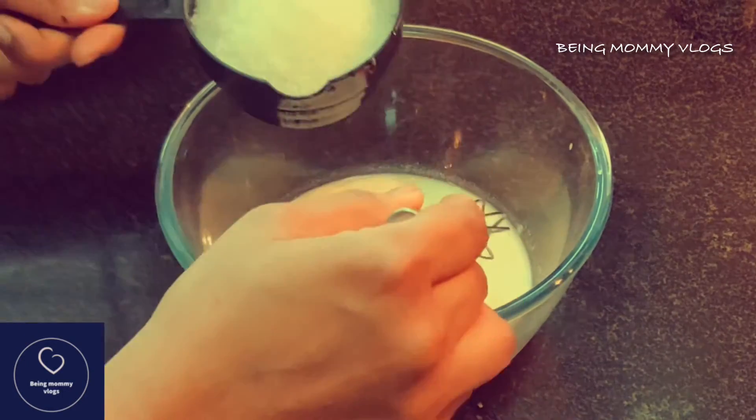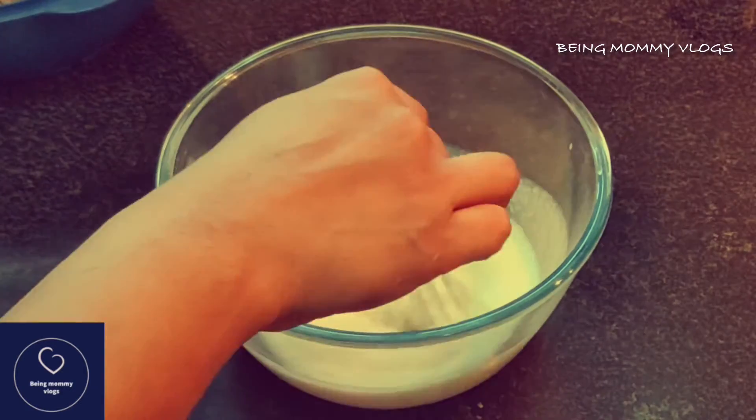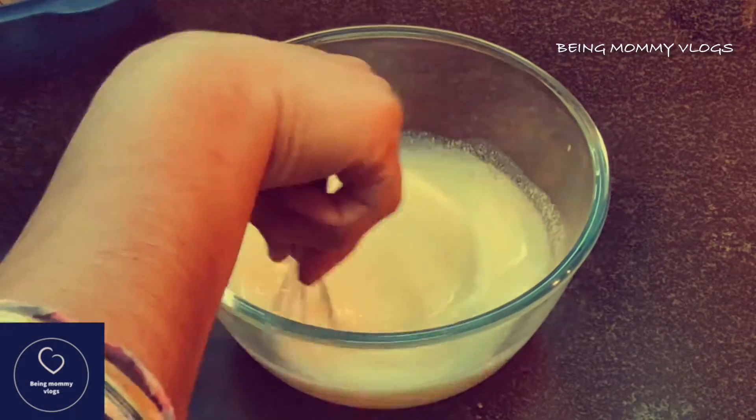Now I'm going to add one cup of sugar — this is granulated sugar, so it will take time to dissolve, so mix it nicely. You can also use powdered sugar.